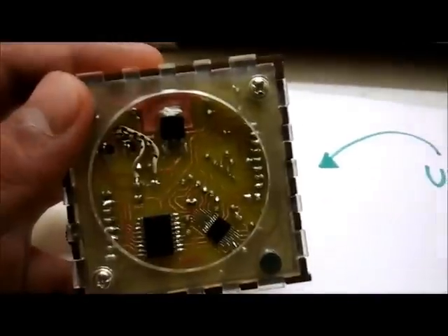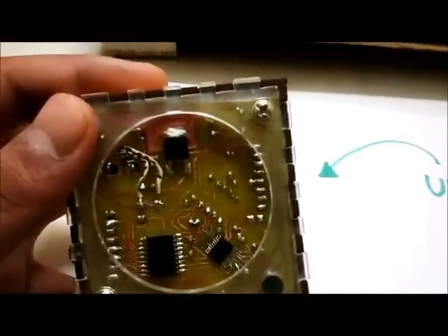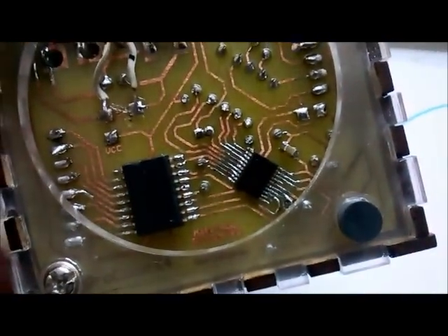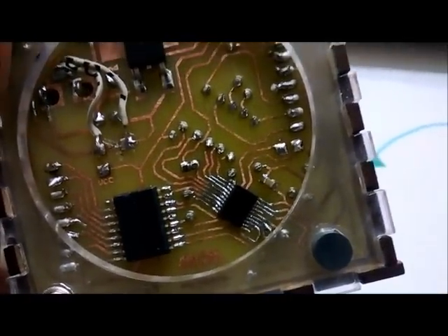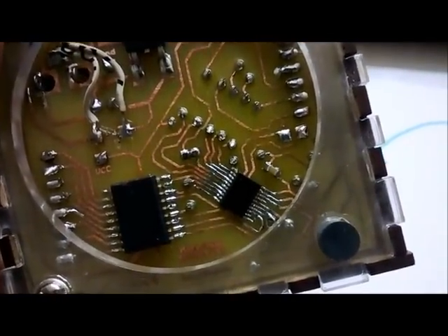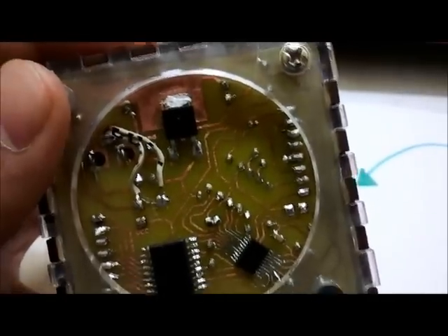All three of these components were sampled from TI's free samples program. Also worth noting is that the tracks of the PCB — this is a homemade PCB — vary from as low as 8mm near the TSSOP package to 24mm for the power lines.